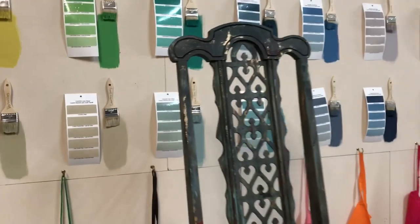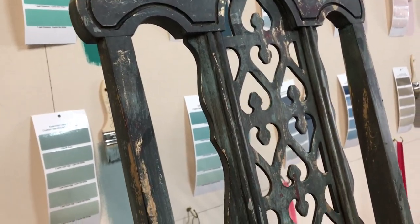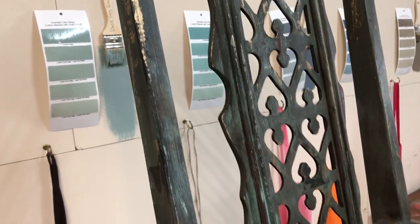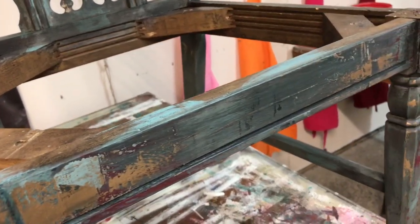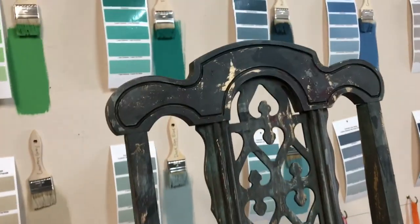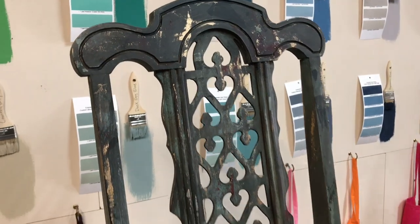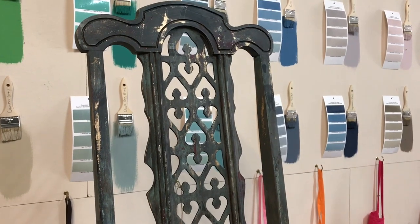Here is the finished chair — we also did a lot of the gold gilding wax using the same putty knife painting method, and it has a pretty cool finish. Next it will be upholstered in this fabric, and next week's video will show how to reupholster an existing chair. Then we'll show it all together when I finish all the other chairs in this dining room set. I hope you enjoyed — happy painting!